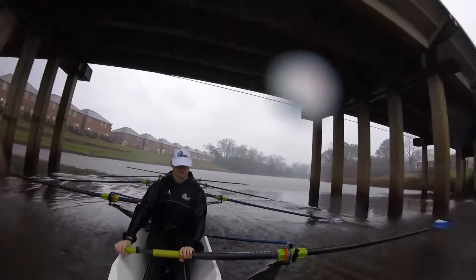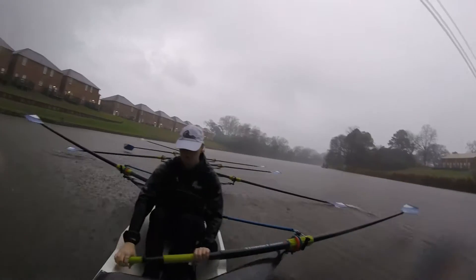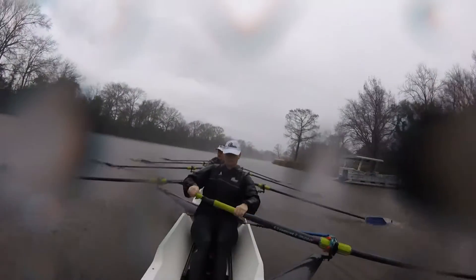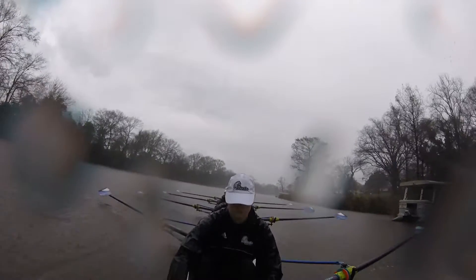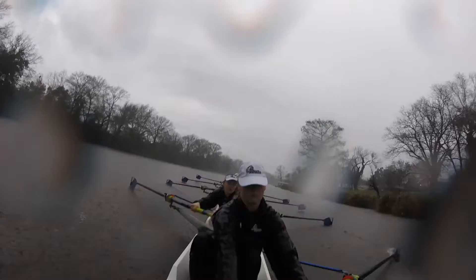One, two, three, tap. Three, tap. You were a little early there. There you go.